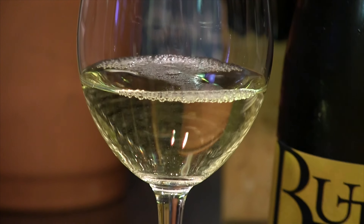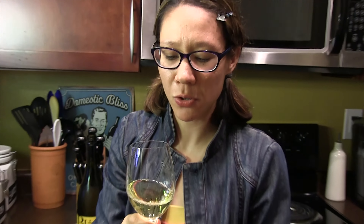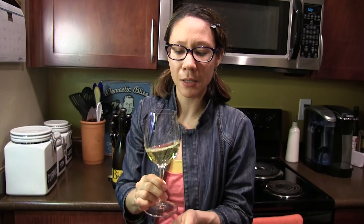Ooh, look at that wonderful color. It's so beautifully perfect gold color. Okay, so we're going to swirl it just a little. And this is in a white wine glass, as you can see — it's not as big as a red wine glass, because it doesn't need to open up quite as much. Just swirl, swirl.